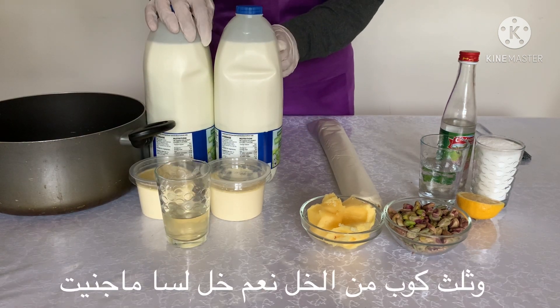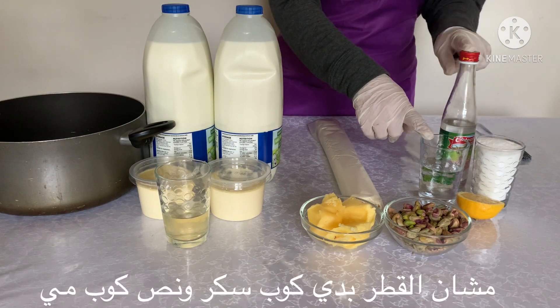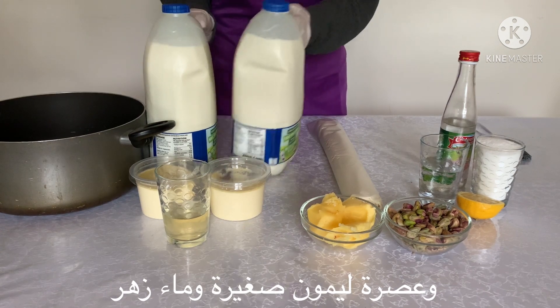Yes, I'm not crazy — I said vinegar. I will show you in a minute what I'll do with it. For the syrup, I need a cup of sugar, half a cup of water, a little squeeze of lemon juice and rose water.